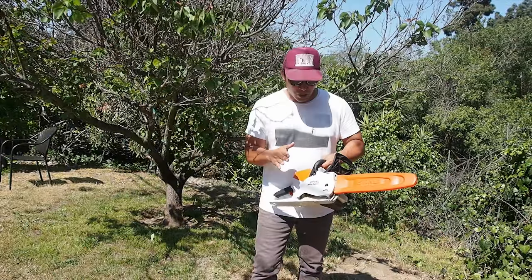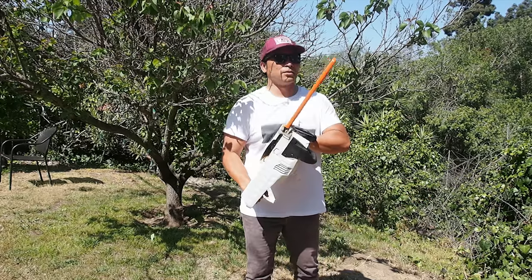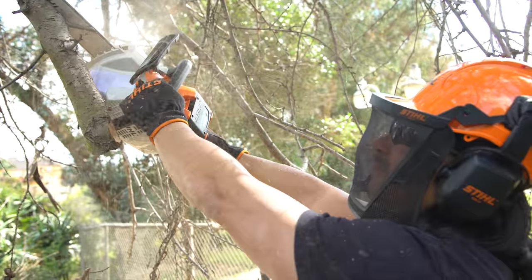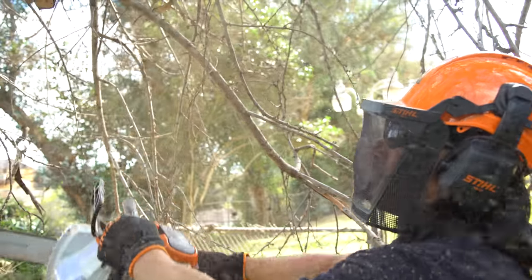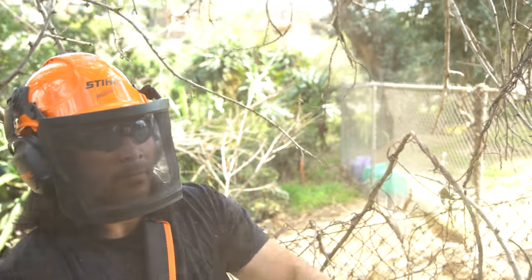Steele's made their bones on their chainsaws, so you know every component of this is strong. It's been tested in the harshest environments and conditions. So around the home — hitting branches, felling trees, cleaning up brush — this can do it all. There's nothing you can't handle.